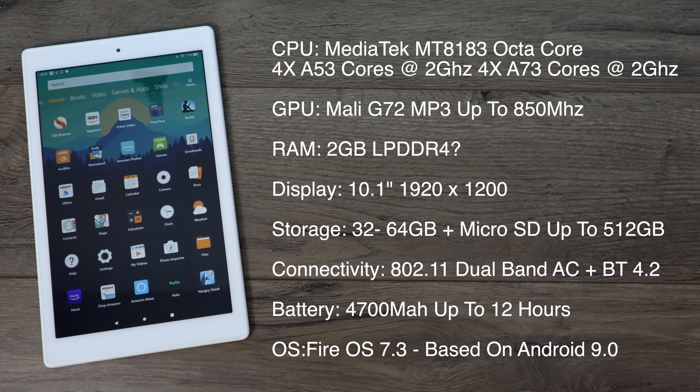For the display we have a 10.1 inch 1920 by 1200. The display looks great — the DPI isn't the highest at 224 but the price really reflects that. There are two storage variants of the HD 10: 32 and 64 gigabyte, both with a micro SD card slot good up to 512 gigabytes. 802.11 dual band AC Wi-Fi, Bluetooth 4.2, a 4700 milliamp hour battery with up to 12 hours claimed battery life, and it's running Fire OS 7.3 based on Android 9.0.